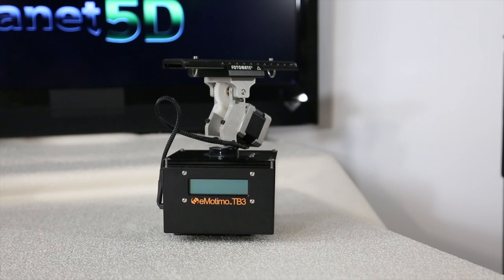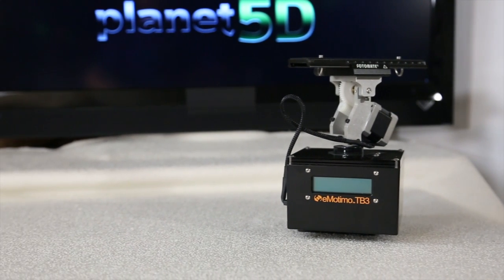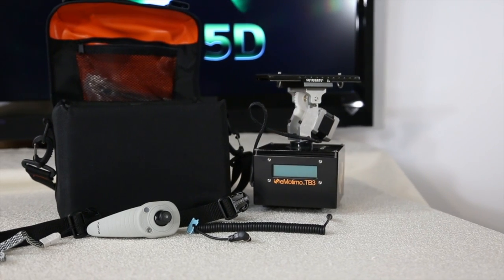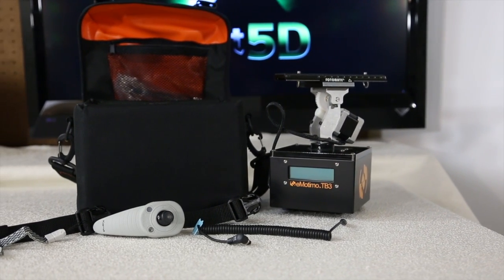You might be wondering what this box is. This is the Emotimo TB3 motion control unit. Right now I have it on a tripod with my 5D Mark III and the 70-200 to demonstrate two-axis motion control. This device is great for doing two-axis and three-axis motion control. Motion control is the function of making your camera do the same thing repeatedly.